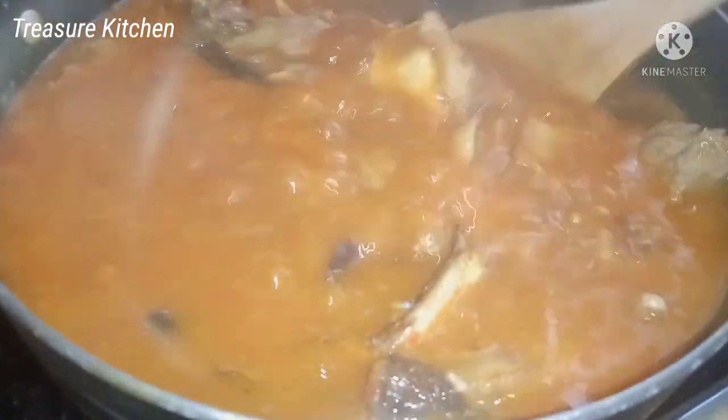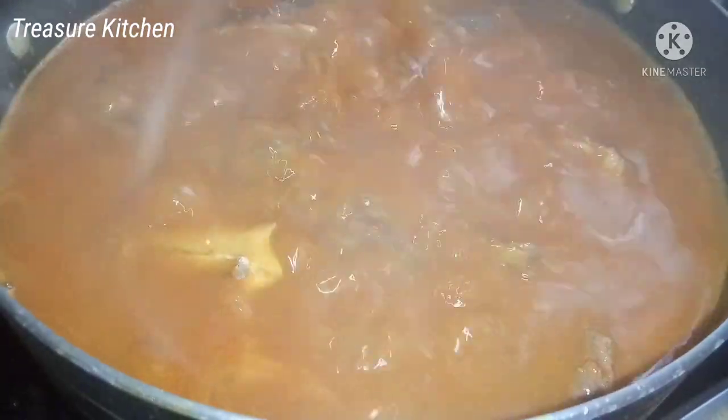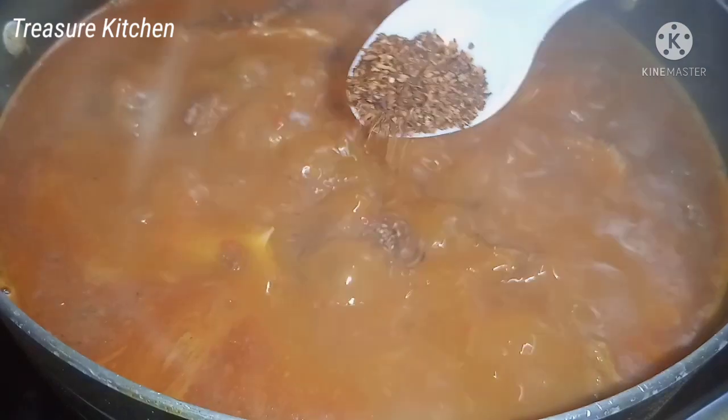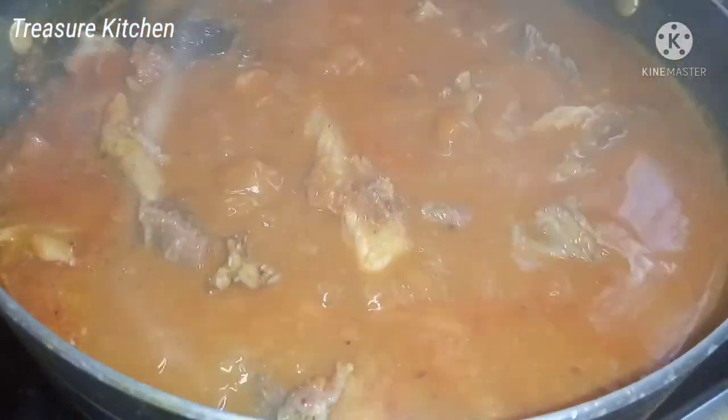After about 10 minutes, the coco yam has dissolved very well. I'll stir in and check for salt. At this point the soup is already very thick. I'll add the remaining crayfish and then some of the dry pepper because there was not enough pepper in it.